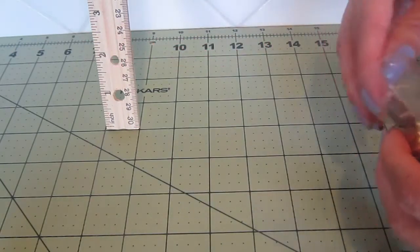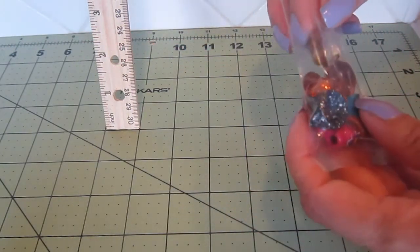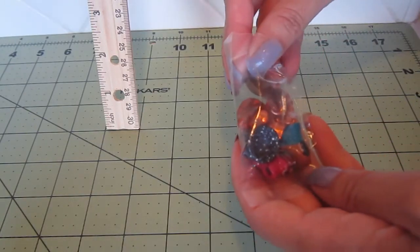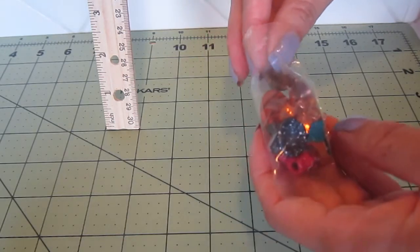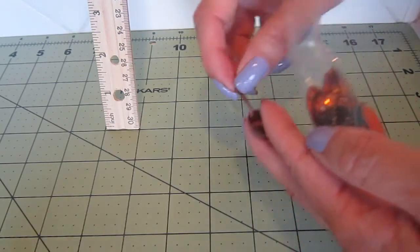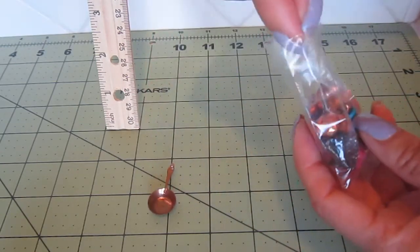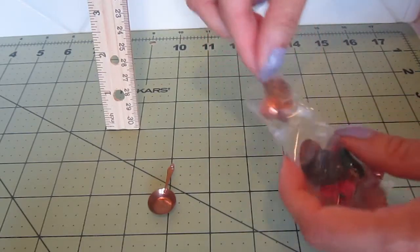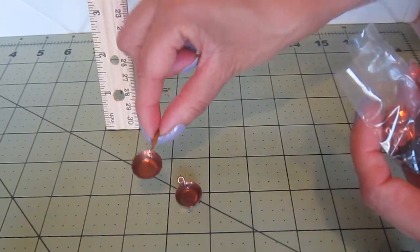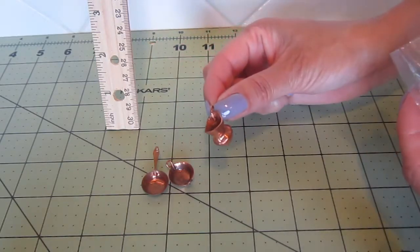Well hello my friends! I'm very excited today because the word is out and my friends and family know that I collect miniatures for my dollhouse. I received this package with these beautiful treasures that were sent from Mexico. I have this beautiful little copper skillet, a sauté pan, and of course once I polish them they're going to look more beautiful, and a pitcher.